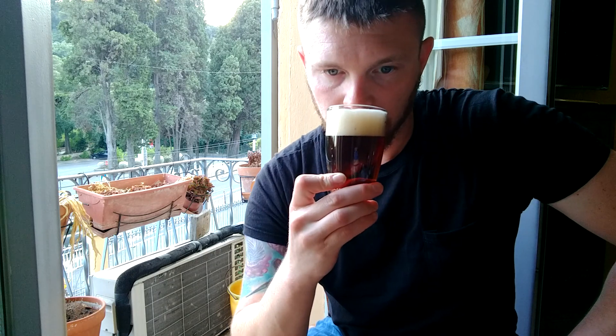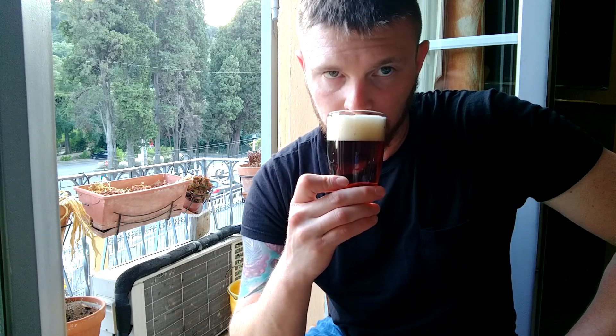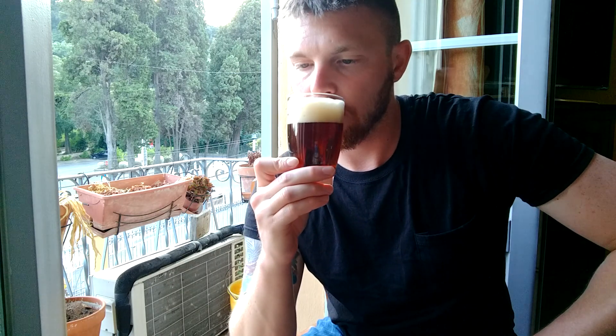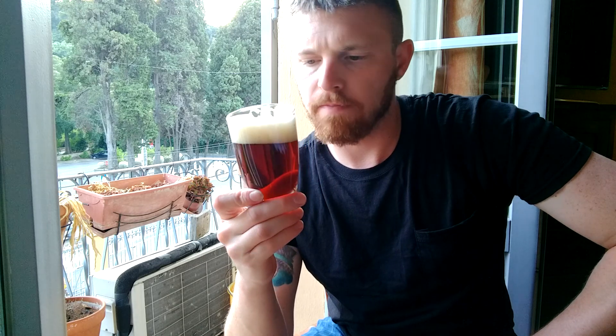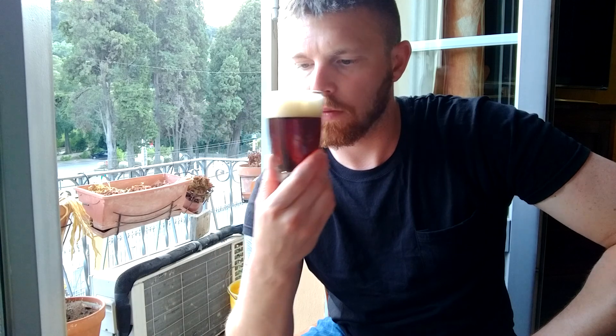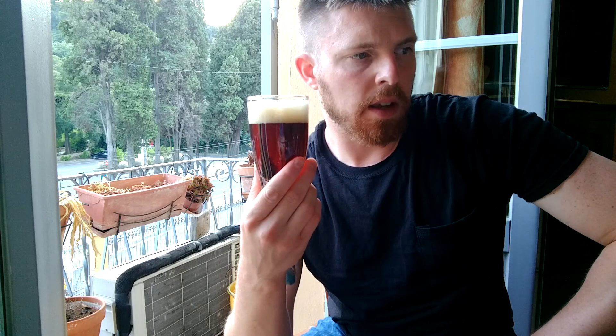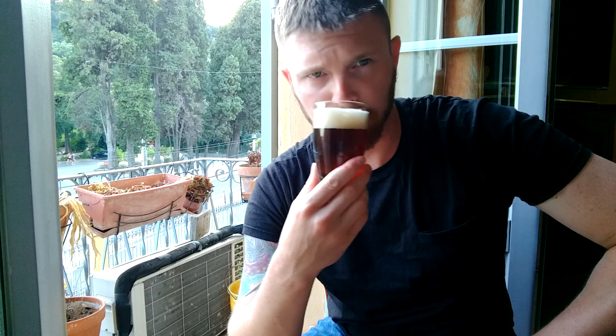Going ahead and giving it a smell. I'm getting a weird... I'm getting a coffee kind of smell there.